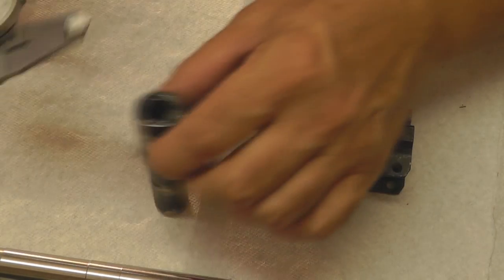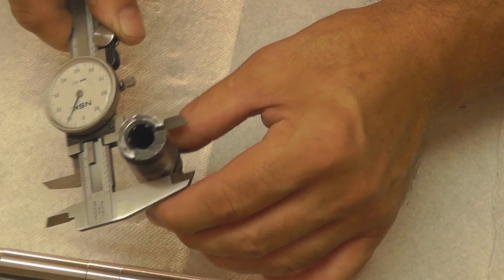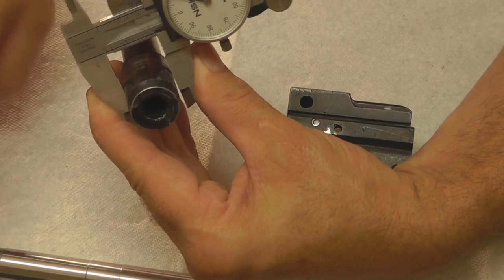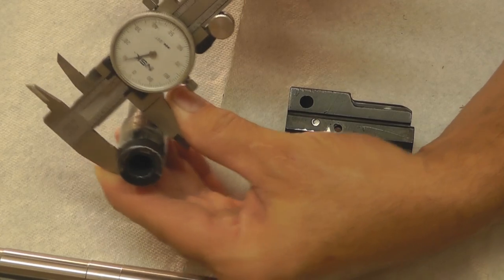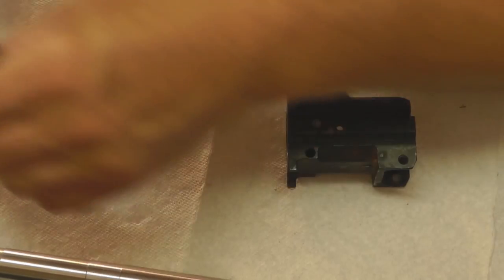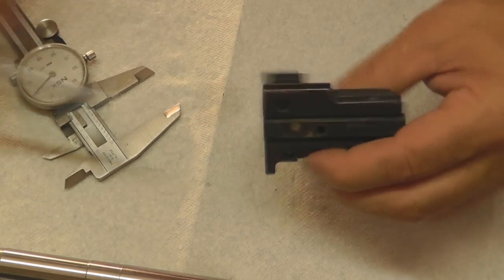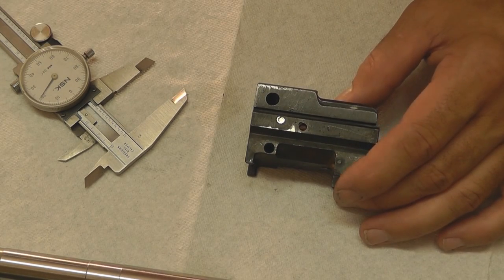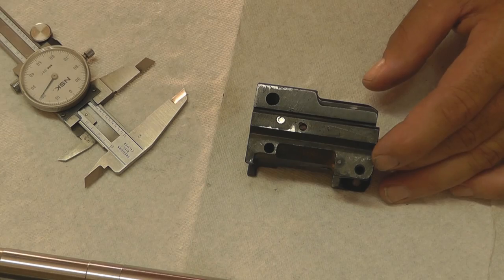Let's go ahead and take a look at our dimensions. I'm measuring up by the barrel pin, because where the barrel pin goes through on your new barrel, the barrel's actually stepped down. Up here by the barrel pin we're reading 909. And using a T-gauge inside of our front trunnion, it also reads 909. There's probably a one-half thousandths difference between the two diameters — it's not a very large difference.